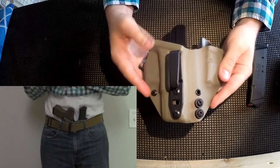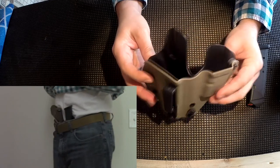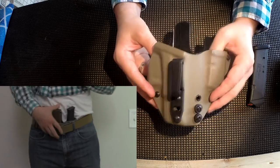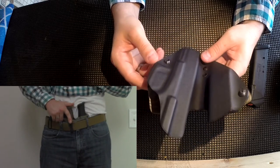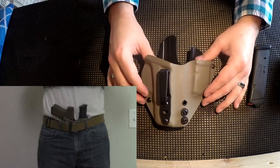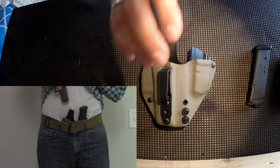This is a Kydex holster appendix inside the waistband carry, and I just got it in the mail from Last Line of Defense. I looked them up on YouTube — I'll link to the channel down below. Mike with Last Line of Defense made this for me. I reached out to him, gave him some specifications, had a bunch of questions, and he was incredibly helpful, really nice to work with. This came sooner than expected — great product.